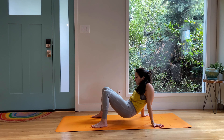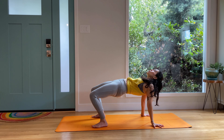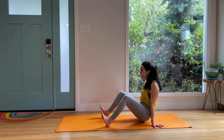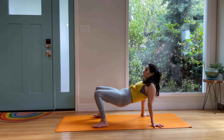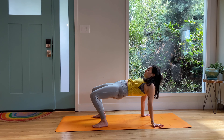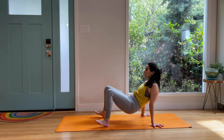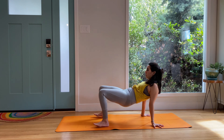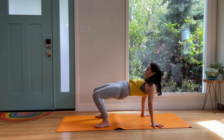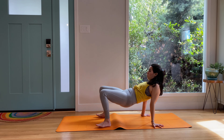We are swinging the hips up, shining the heart through, tugging the tailbone under. Then we are going to rock back without dropping our butt down. It is going to go down but it is not going to sit — we are going to try not to land. Hips up, hips to wrists for four, three, two, grip into the fingers, protect those wrists, one. Hold it up.